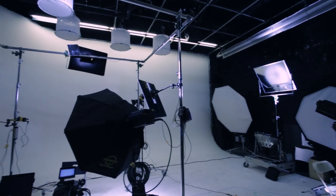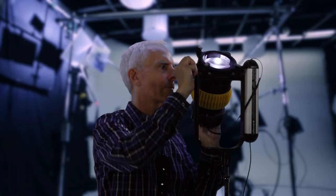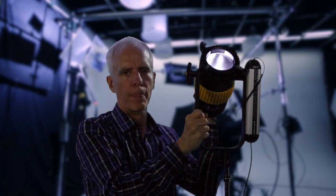It allows me extreme control on the light source, the angles, the spread and the quality and character of the light that I bring on my actors.